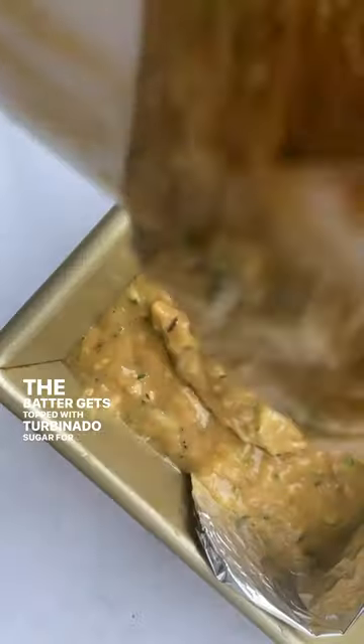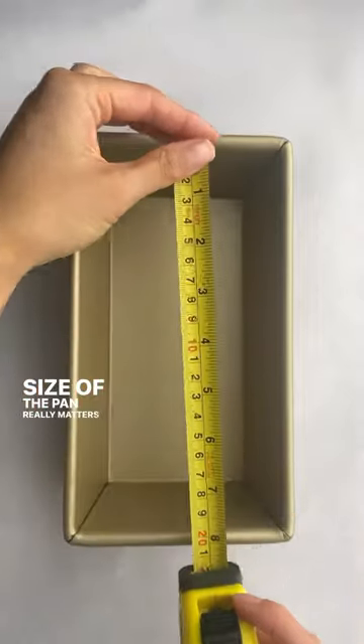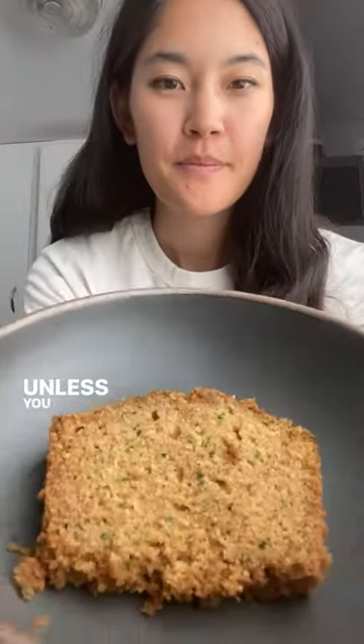The batter gets topped with turbinado sugar for crunch. One thing to note when you're making loaf cakes is that the size of the pan really matters if you want a really nice domed rise. Deb uses a 9x5 pan, so I wouldn't go any larger unless you want a flat loaf.